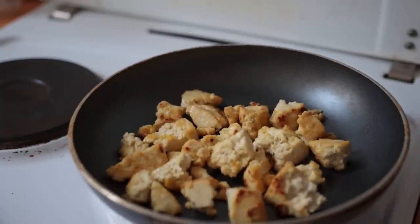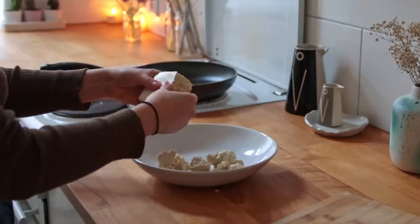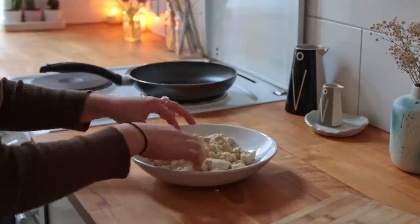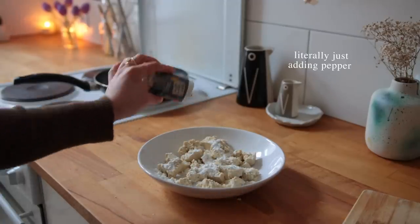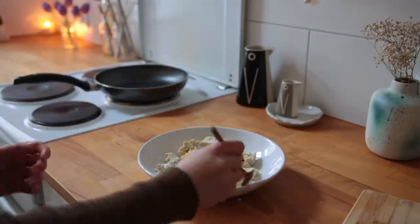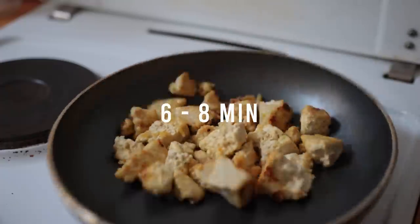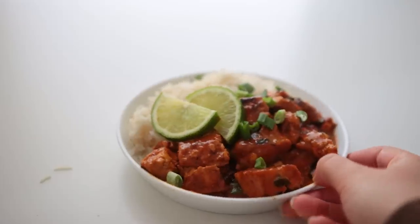I'll kick this off with my go-to bare-minimum way of cooking tofu. I tend to choose a very firm dry tofu — it's by the Edeka Bio brand. Instead of cutting it into pieces I simply pull it into chunks, then add cornstarch, spices of choice, and either salt or vegetable broth powder. Mix that up thoroughly, bring some oil in a non-stick pan to medium-high heat, and give the tofu about six to eight minutes, stirring every few.